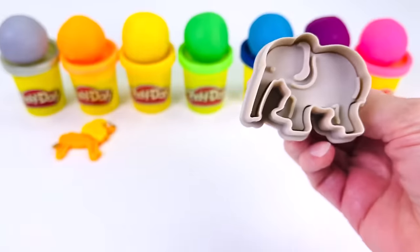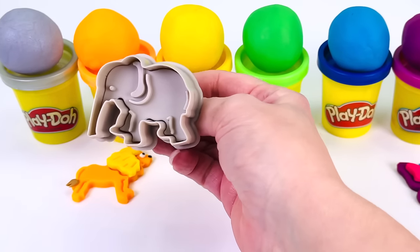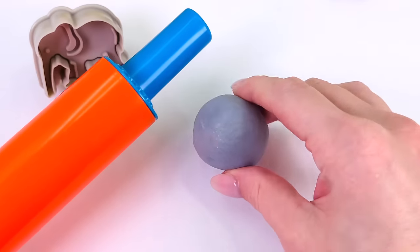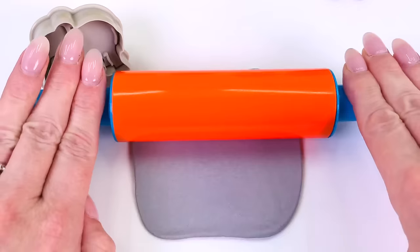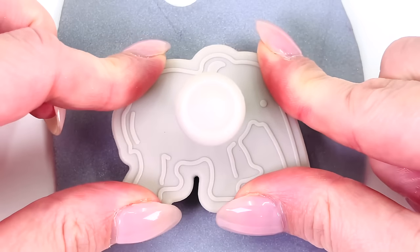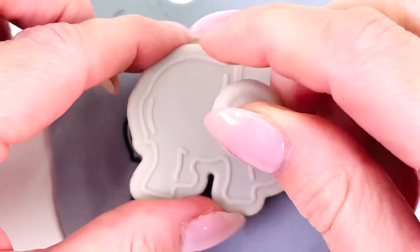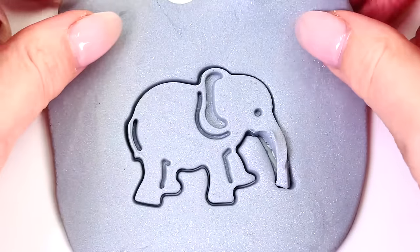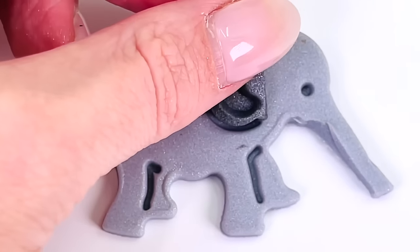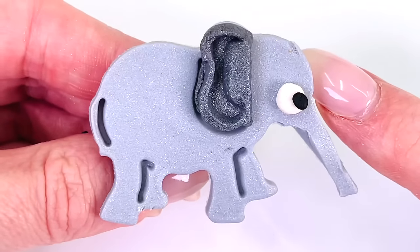Now let's go choose a color. How about this color at the end? The color gray. Let's go make our elephant. I'll roll out the gray ball really flat. And now get the elephant cutter and place it in the middle. Remember to push it down, press the button, and take it out. There we go. Remove the extra dough. Now we can decorate our elephant. I'll give the elephant some dark gray ears and some eyes. And it's all done. We made an elephant.